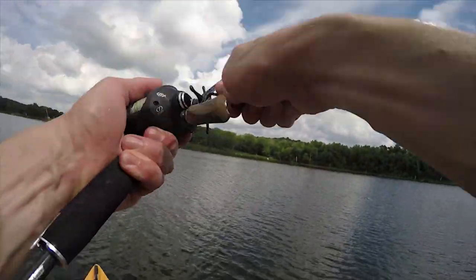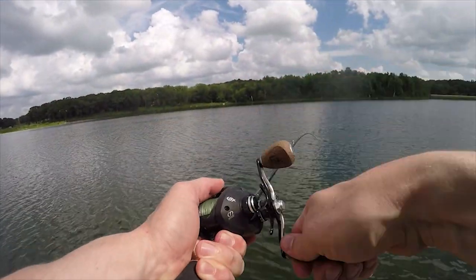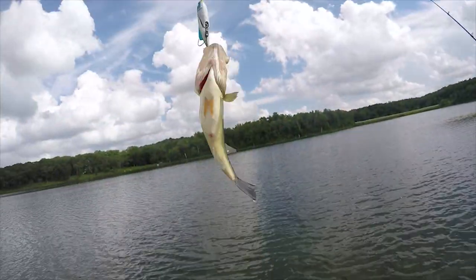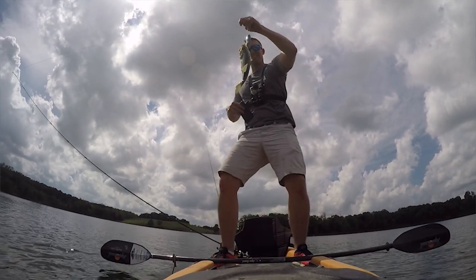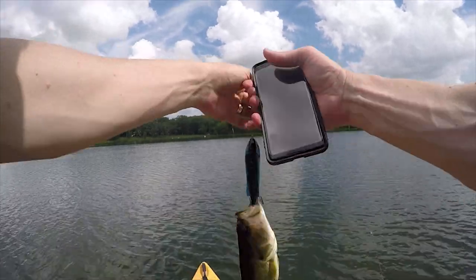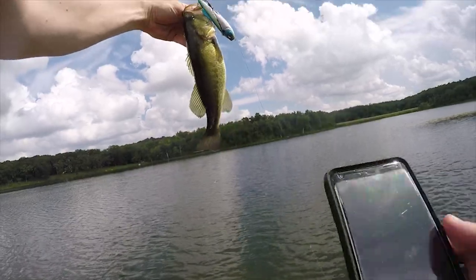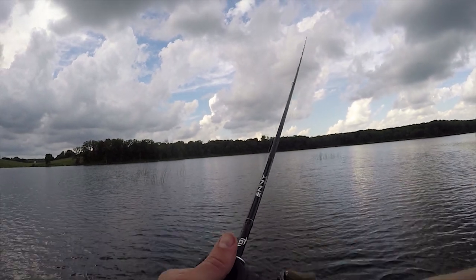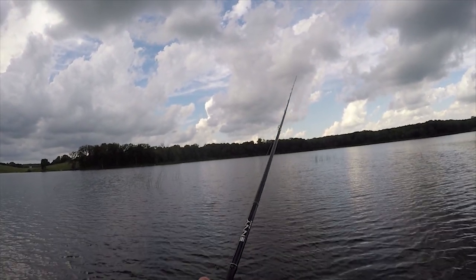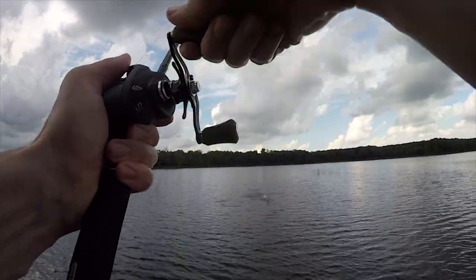There we go — got the first fish on the Pathfinder. It's not that easy to catch them because this is more of a test lake for me, and they're not real big.